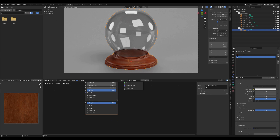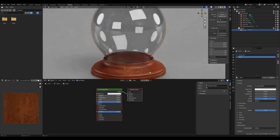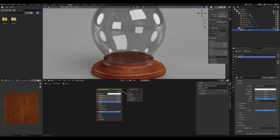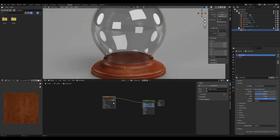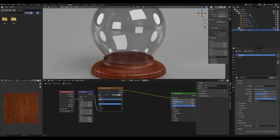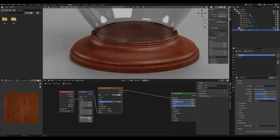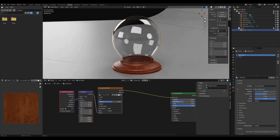Let's tweak the wood shader. If you have the Node Wrangler addon enabled, you can press Ctrl+T to automatically add the texture coordinate and mapping nodes. To enable Node Wrangler, go to Edit > Preferences > Addons and search for it. If you don't have Node Wrangler, you can manually add the texture coordinate and mapping nodes. Set the texture to box mode and increase the blend value to hide the seams on the wood texture.